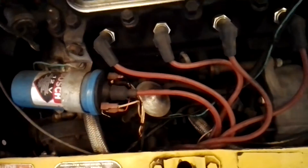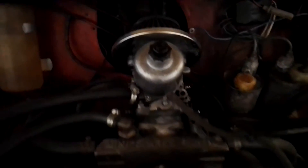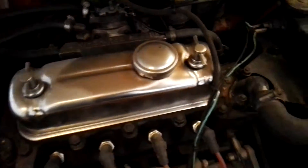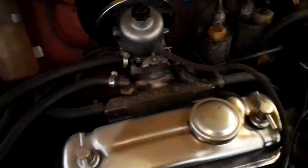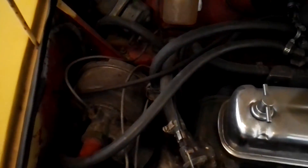Este motor tiene un Delco Algoni de competición, carburador I-44, culata rebajada y adaptada para gasolina sin plomo, y lleva un ventilador dentro del radiador para cuando se caliente que enfríe. Este motor tiene un servofreno, ya que es un 1275 GT y está en excelente condición.